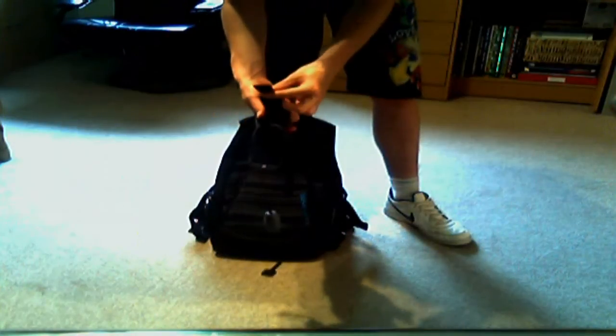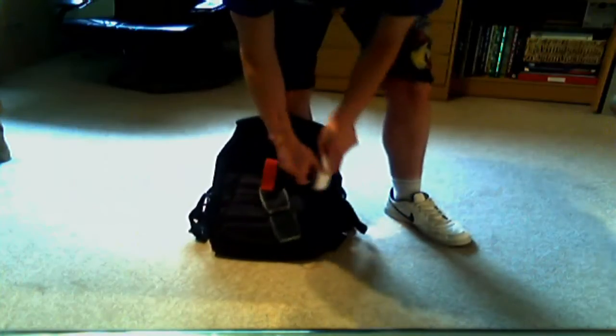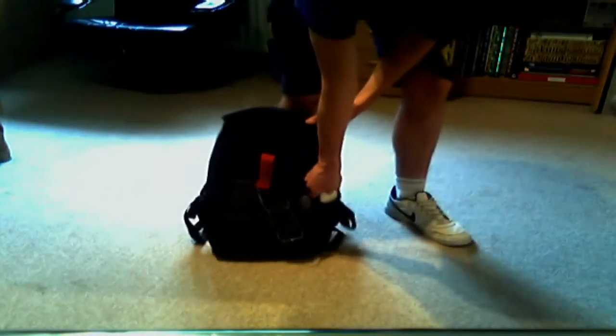To attach the Solar Monkey and Solar Nut to your backpack or hiking bag, simply attach the strap to one of the two holes in the device, and then attach the strap to a strap on your backpack. Then plug it into your device, put that in a pouch, and you're ready to go.